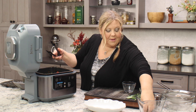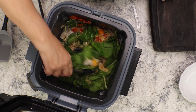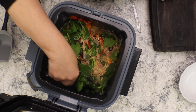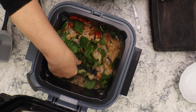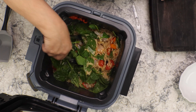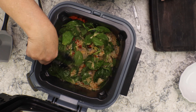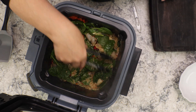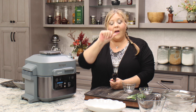I'm going to use all the spinach because it wilts down to practically nothing. Give a good stir and try to get the spinach kind of mixed in with the broth and everything. Then close the lid for five minutes and you're ready to dish up.